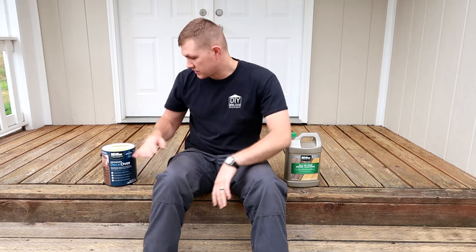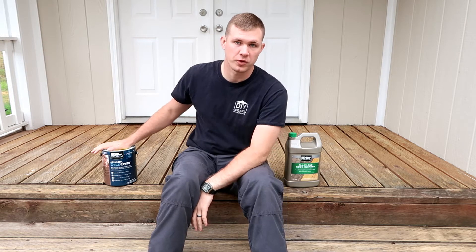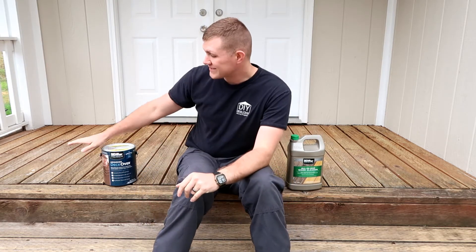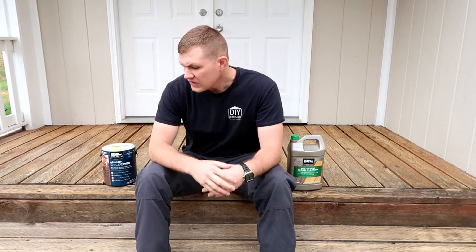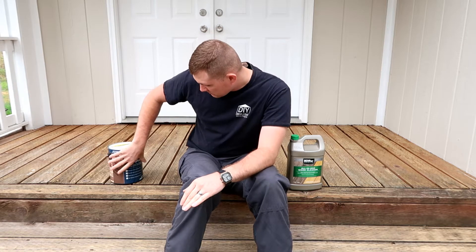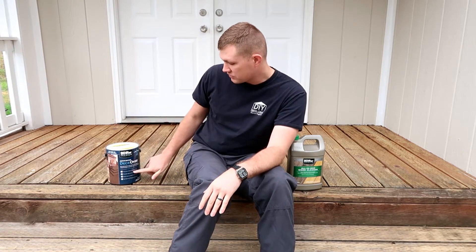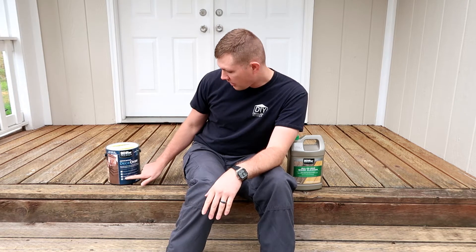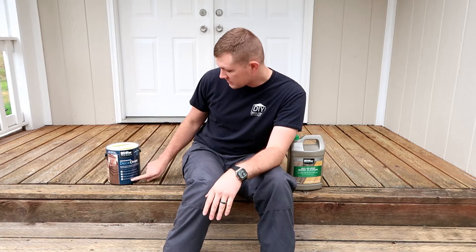The project we're working on today is applying this Bear Advanced Deckover formula. To do that, we first need to start with this all-in-one cleaner. We've also added an extra step by sanding our front deck — it doesn't call for that in the instructions, but we want to make sure everything is prepped. The Deckover is used to fill in spaces; we're going for the extra textured finish. It conceals splinters and cracks up to a quarter inch, covers up to 75 square feet in two coats, and is a slip-resistant, waterproof coating for extreme protection.